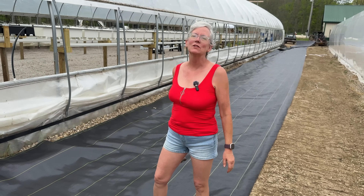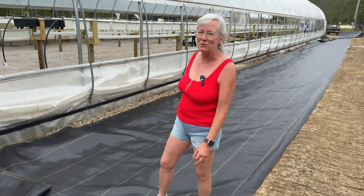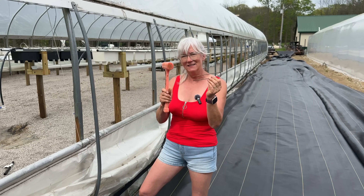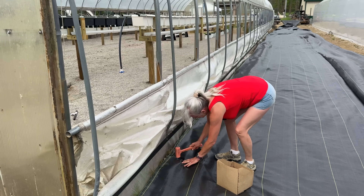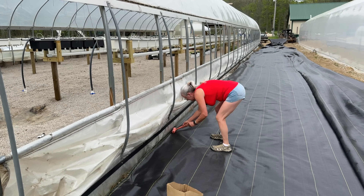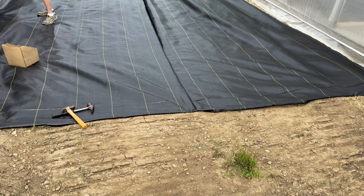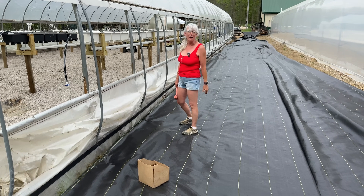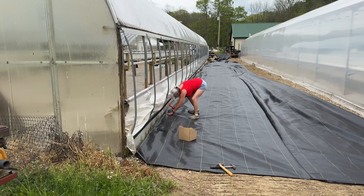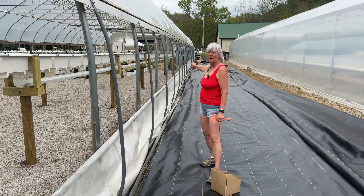As soon as I started, the wind picked up — it had been calm all day while I was sweating in the high tunnel. I better hurry up and get this buttoned down before it blows away. I use big staples with a dead blow hammer to secure the fabric in place. I think what we'll do is also get a load of gravel and put it all along that edge, because that's the direction the wind comes from every storm and I don't want it getting underneath the fabric.